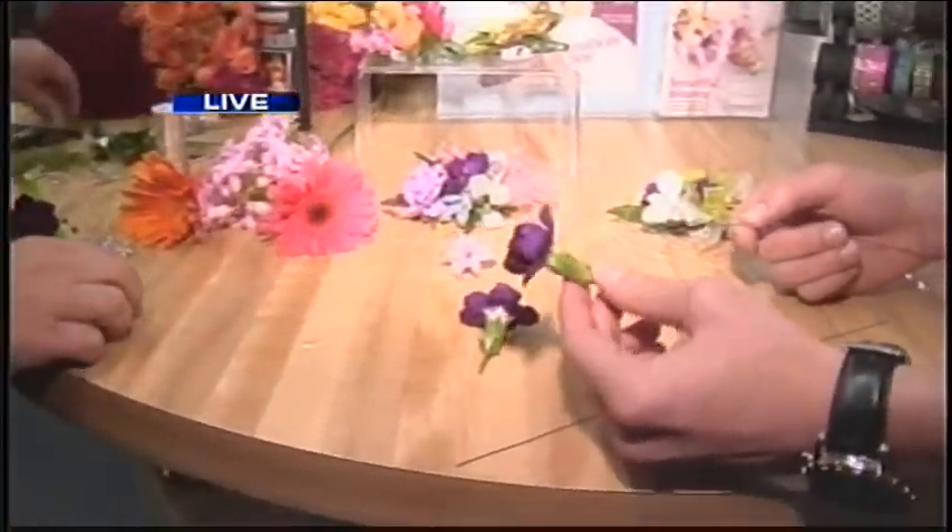I'm here with Becky Turner. She is the general manager here at Ken's Flowers. We've got some beautiful purple flowers, one of my favorite colors. This was actually the color of my date's dress for my prom, so it kind of has a good significance. So what's the first step we're doing here?